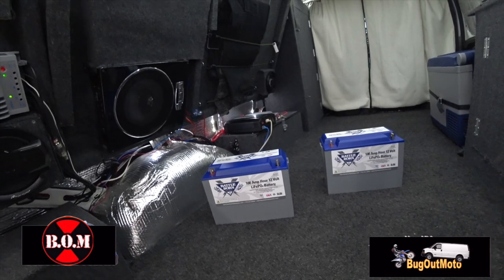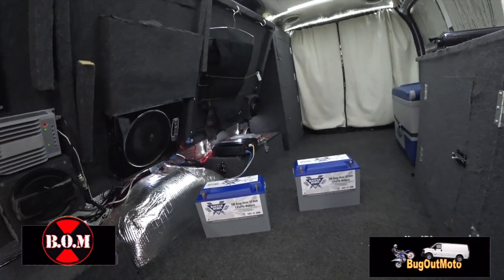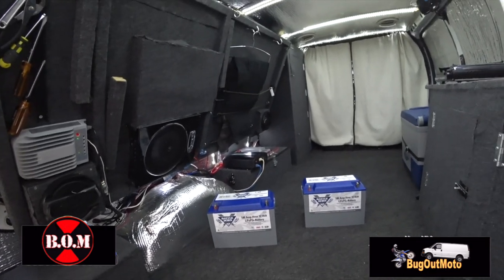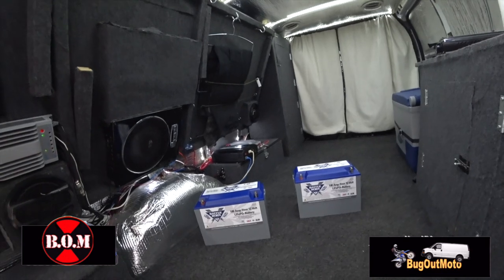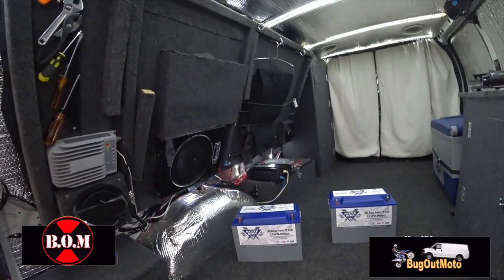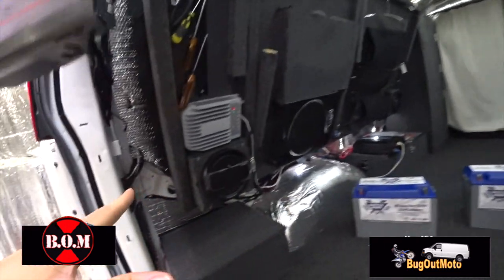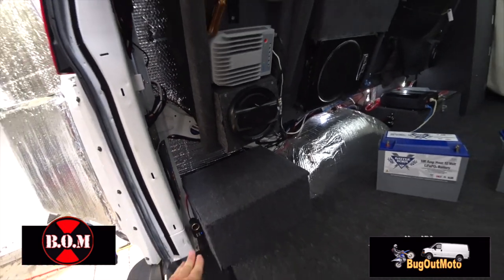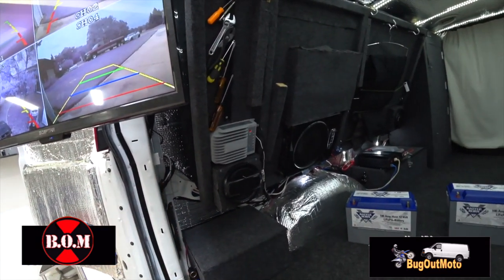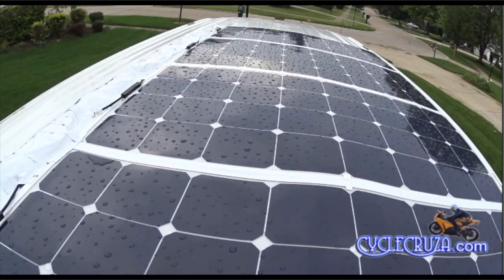The only drawback with these Battle Born batteries is they cannot accept a charge below 25 degrees Fahrenheit. That's why I decided not to go with them in the past, but I changed my mind because I want a more efficient battery. These are also safer than AGM batteries. I'm keeping one AGM battery just in case I encounter cold weather where the lithium won't accept a charge — I'll still have that 155 amp hour AGM to fall back on.